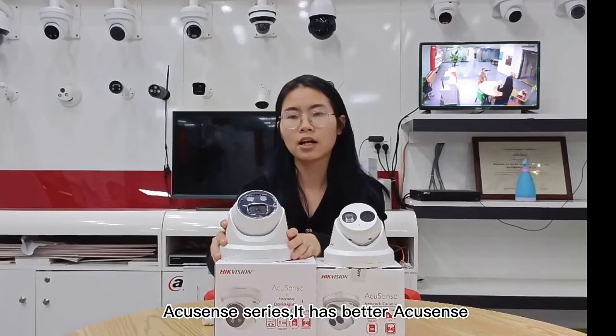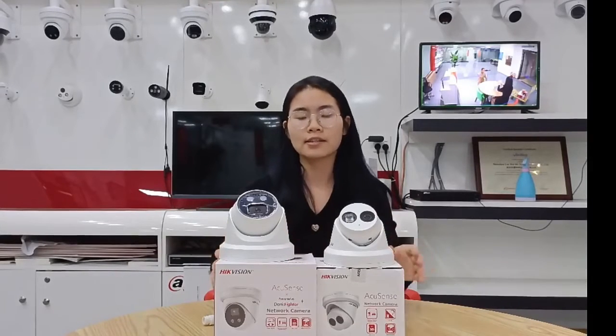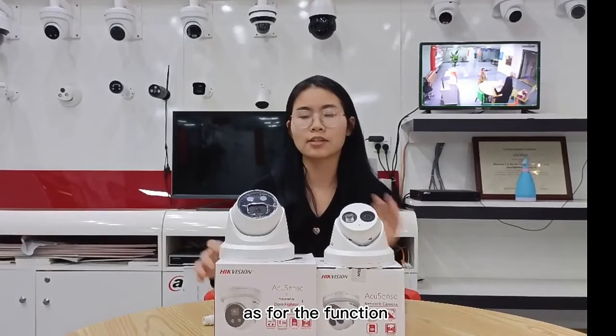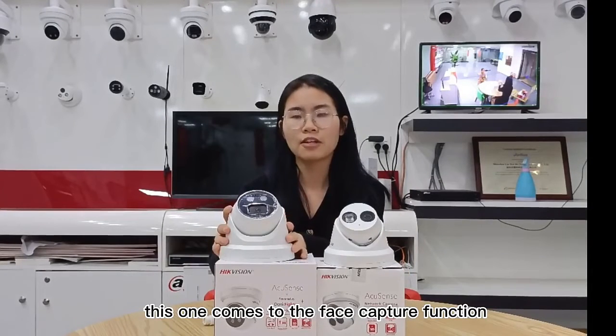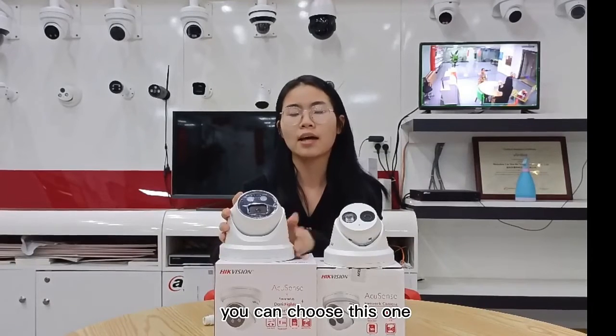It has better accuracy, up to 98%. Third, as for the function, this one comes with the face capture function. Therefore, if you want a face recognition camera, you can choose this one. Thank you.